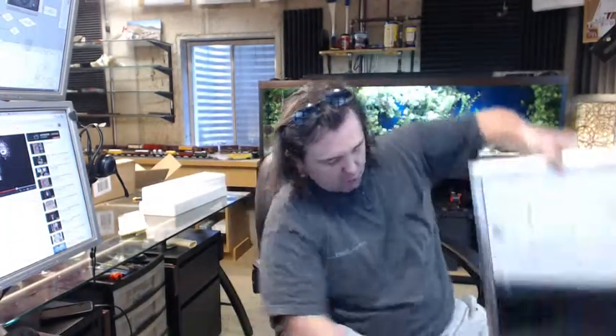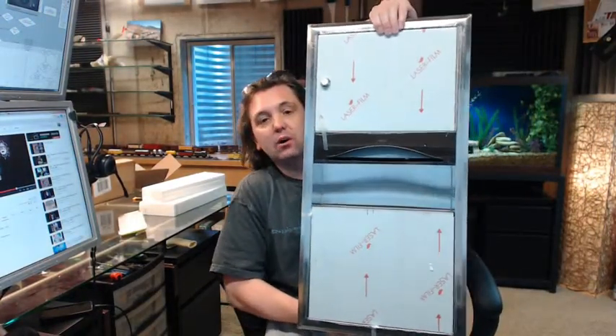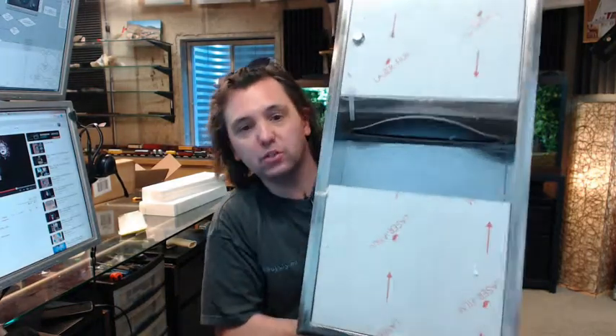Hello, my name is Rich Howard, owner of Architectural Builder Supply, and this video is to bring you a closer look at the Bobrick B-369 paper towel dispenser and waste receptacle.